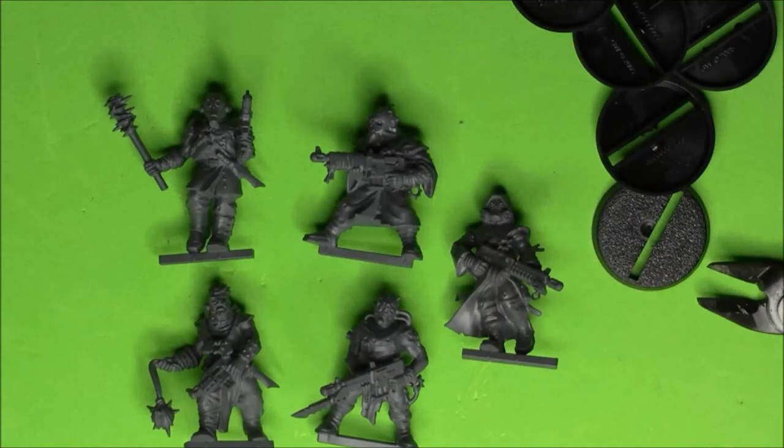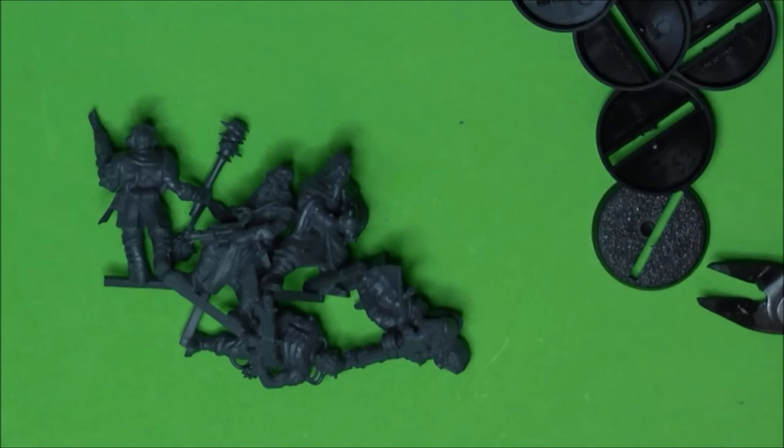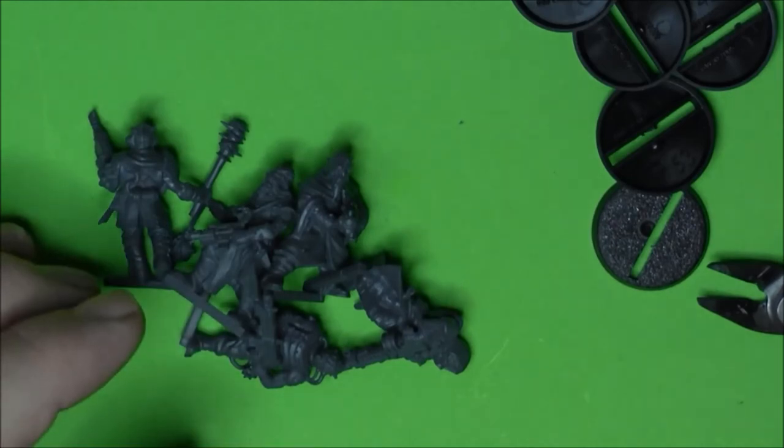But if you're doing cultists, it's a good way to mix some different looking guys into your cultist units. I'd recommend them. Thanks for watching, keep your positive attitudes, keep painting, and I'll talk to you again soon.